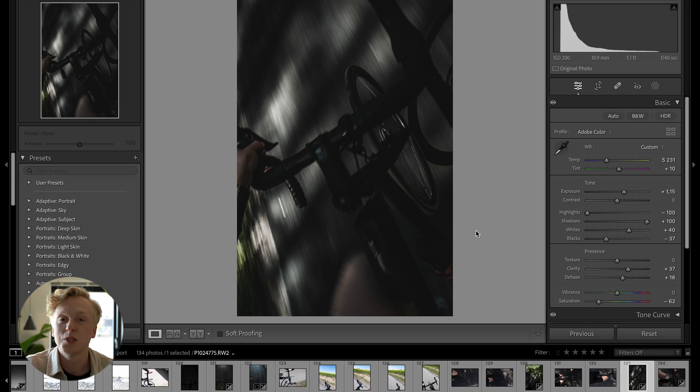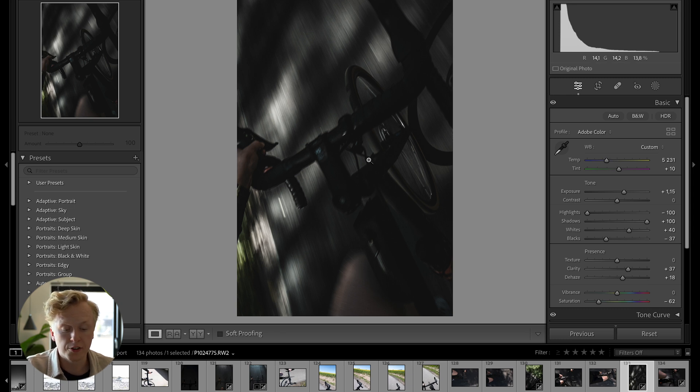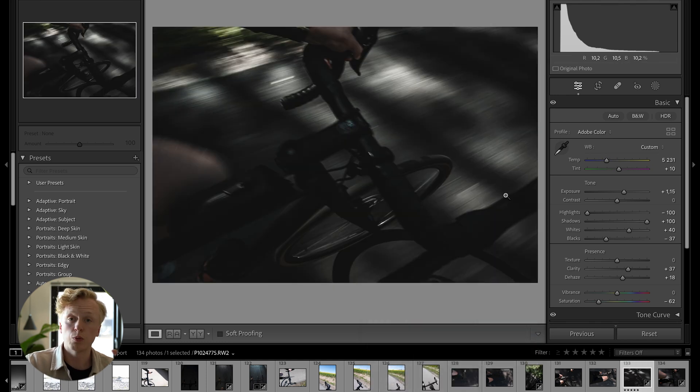Hack number six: sometimes when you shoot at a 45-degree angle the camera struggles to determine portrait or landscape orientation. You can rotate photos inside of Lightroom — just right click your image, go down to Transform, and rotate left or right. Pressing one of those options rotates it 90 degrees.